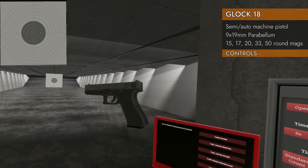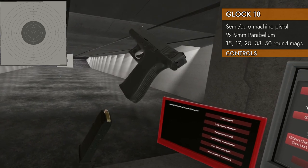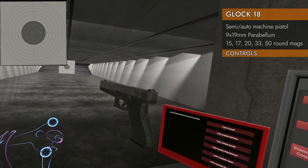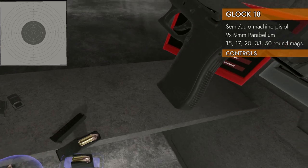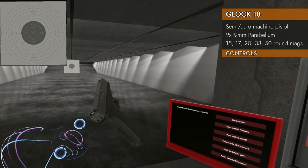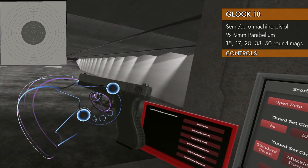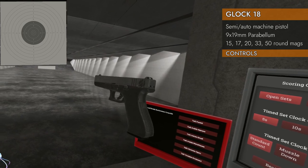Let's take a look at the controls on the G18. We've got typical striker-fired pistol controls. Down on the trackpad will eject the magazine. If you go left and up you can lock the slide open; left and down to release the slide. It will lock open so you can insert a new magazine, then left and down to chamber a new round. It doesn't have an external hammer so there's no hammer cock or decock. Up on the trackpad switches between semi-auto and full-auto — up is the semi position, down is the full-auto position.